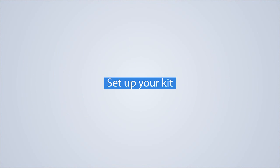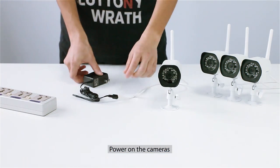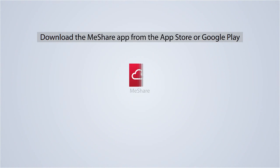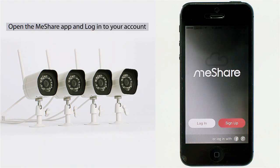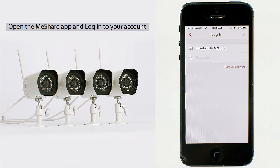Now let's set it up. First, power on the cameras. Download the MeShare app from the App Store or Google Play. Open the MeShare app and log into your account. If you don't have a MeShare account, you'll need to create one.